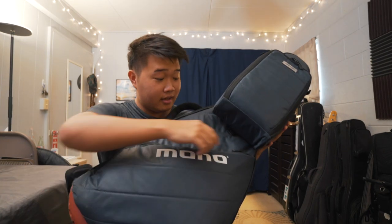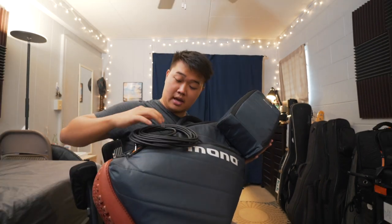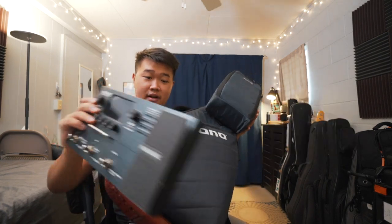This is pretty much what I take to my gigs. This is all I take. The pedal fits right in here. One and two quarter inches. Here's the pedal — fits right in here.